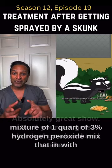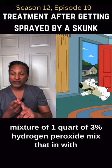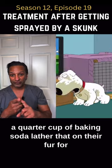If your pet gets skunked, go ahead and make a mixture of one quart of 3% hydrogen peroxide, mix that in with either one teaspoon of baby shampoo or dishwashing detergent, and then a quarter cup of baking soda.